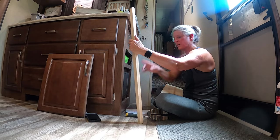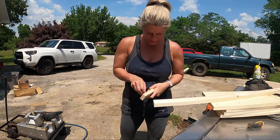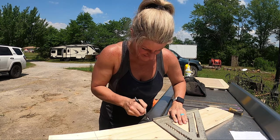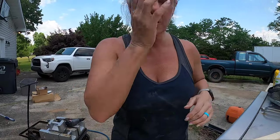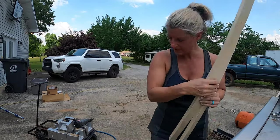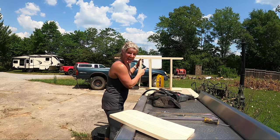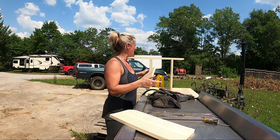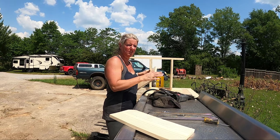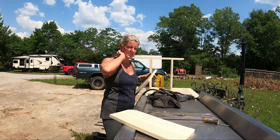Now that I have this marked, we're going to nail all this together. My camera died — it said it was too hot. I'm just going to keep nailing these in because the camera is getting too hot out here. Then I'm going to take it back, make sure it fits, and come back and finish up the little lattice strips and stuff.